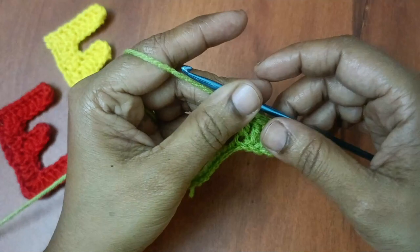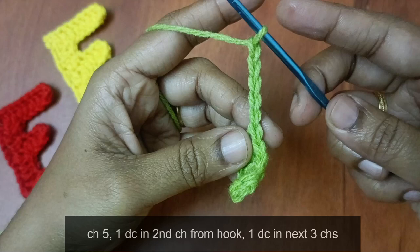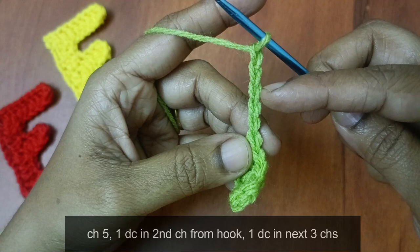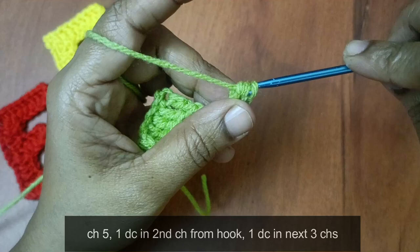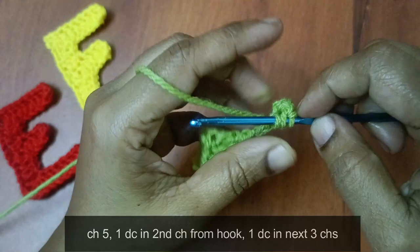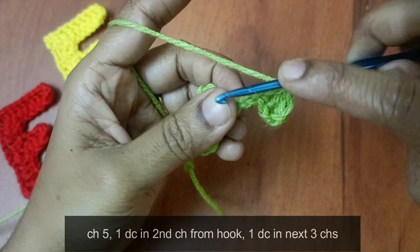Next, chain 5: 1, 2, 3, 4, 5. In the hook, 2nd chain — 1 time double crochet. And the remaining 3 chains — 1 time double crochet. Hook: 1, 2, 3, 4. Then 1, 2, 3, 4.